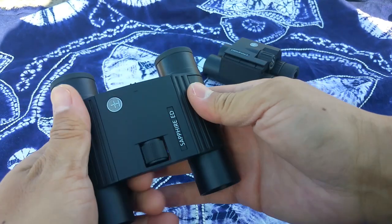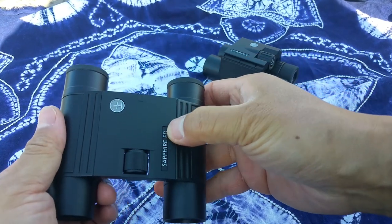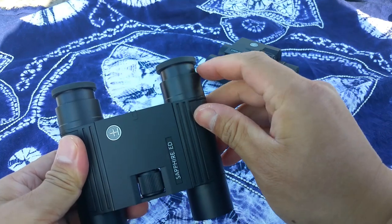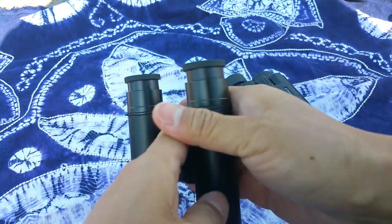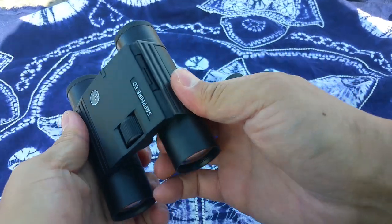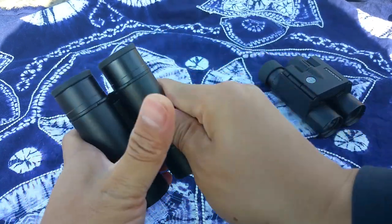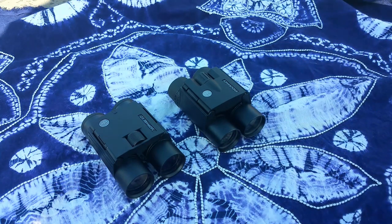The case is made of magnesium, fully waterproof and fog proof, with FMC coating. This one is the Sapphire ED, which means very good image quality. The design is quite different compared to the others. For common daily use, I recommend the Endurance. If you want better image quality, the Sapphire ED is a good choice.